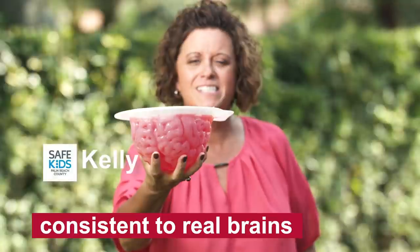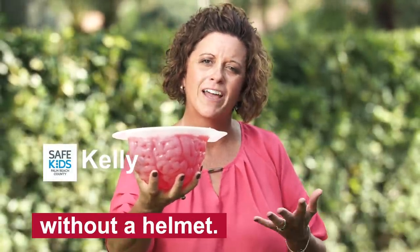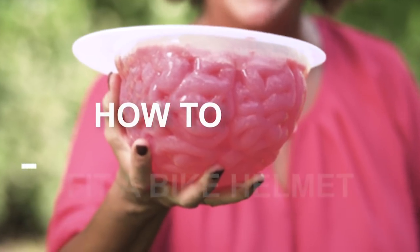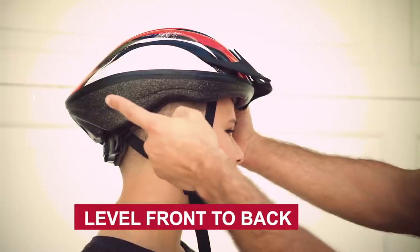We made these jello brains consistent to real brains to show you what happens when you fall and bump your head without a helmet. But first, let me show you how to properly fit a helmet.